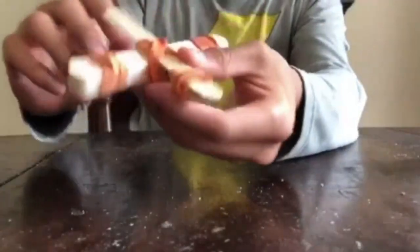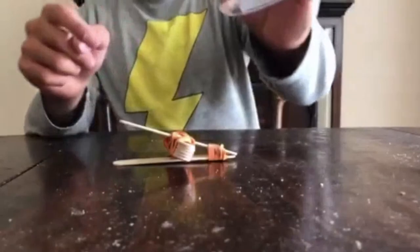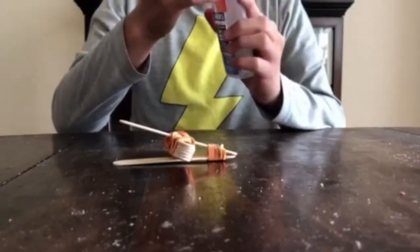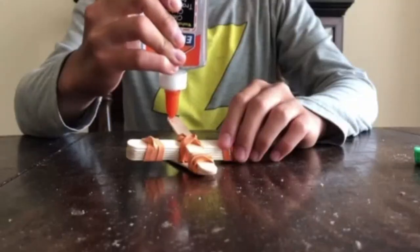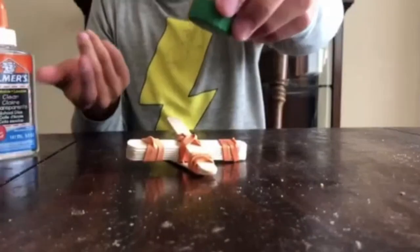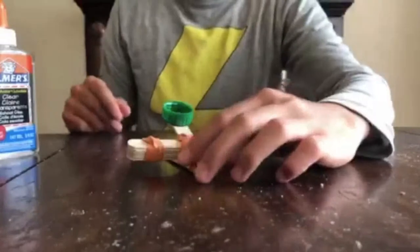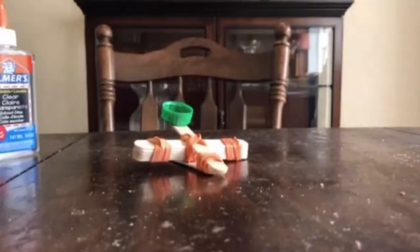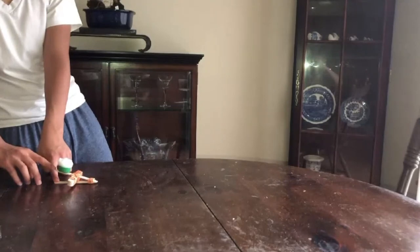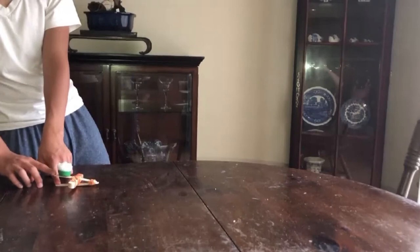Now put your catapult on the base and locate the end of the launching stick that sticks up. Glue the bottle cap there so that it forms a small cup to hold the cotton ball, as shown, and then wait until the glue is dry. Once the glue has dried and the bottle cap is stuck to the stick, it's time to launch your catapult.